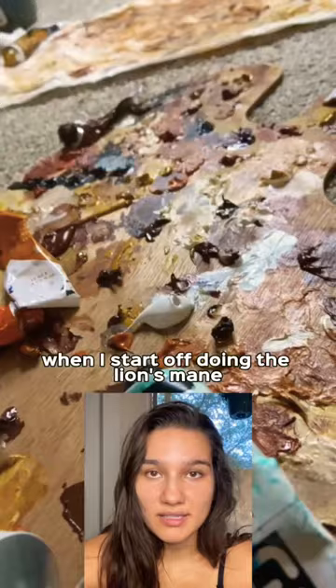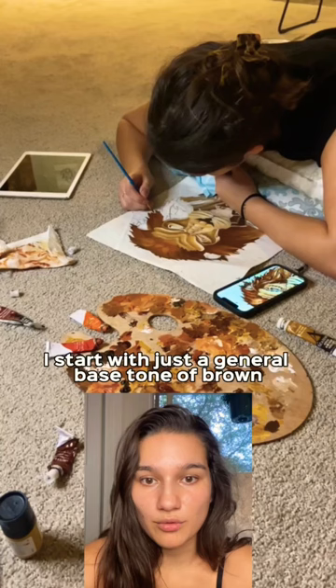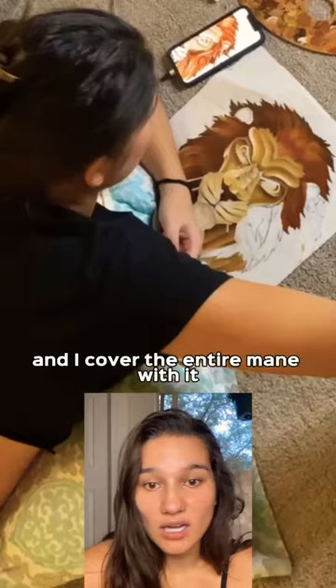I start off doing the lion's mane. I start with just a general base tone of brown — it's typically a middle neutral tone — and I cover the entire mane with it.